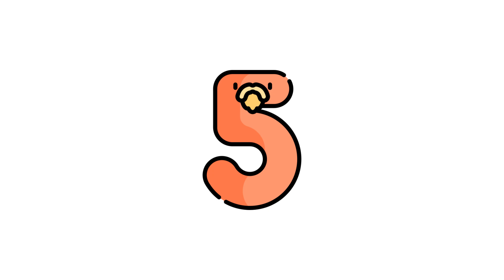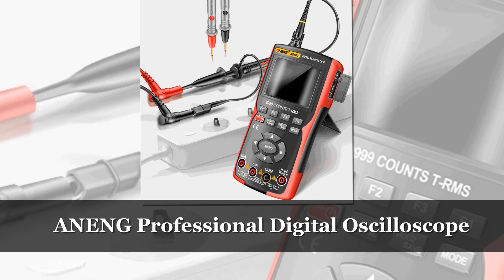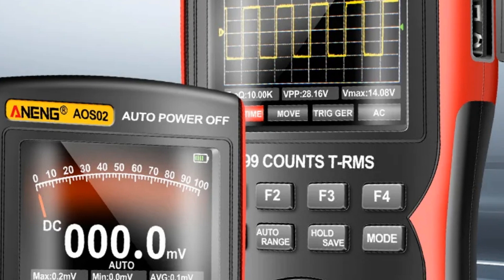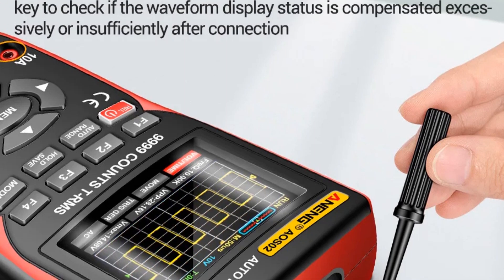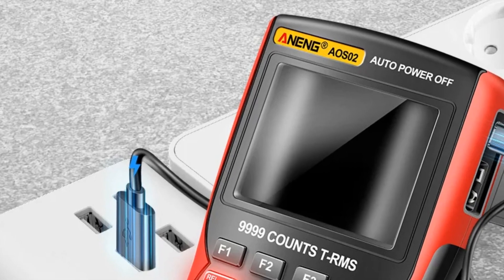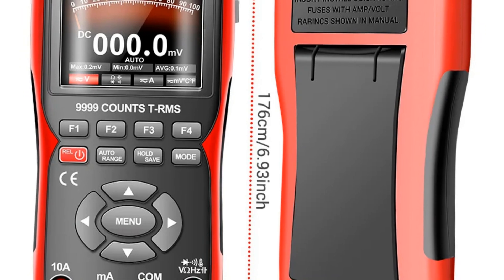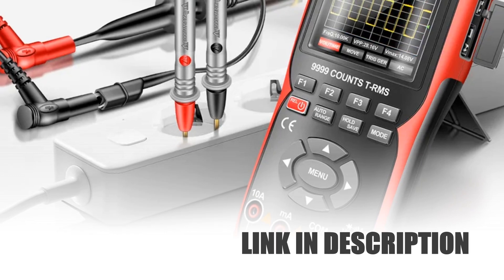Number 5: Anang AOS-02 Professional Digital Oscilloscope. The Anang AOS-02 merges precision and versatility with true RMS capability, ensuring accurate readings and diverse electrical measurements. Boasting a 48 MSA/S sampling rate and a 10MHz analog bandwidth, it captures intricate waveforms with clarity and detail. Equipped with data storage functionality, it allows easy retrieval and analysis of information, suiting professionals seeking a reliable and compact tool for high-speed signal analysis and comprehensive electrical measurements.